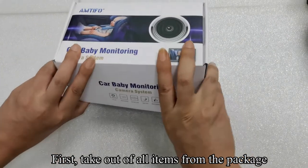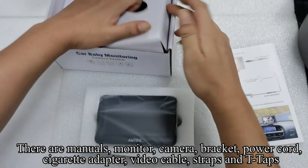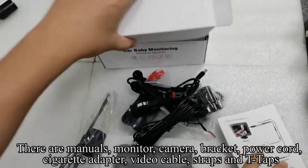First, take out all items from the package. There are manuals, monitor, camera, bracket, power cord, cigarette adapter, video cable, straps, and T-taps.